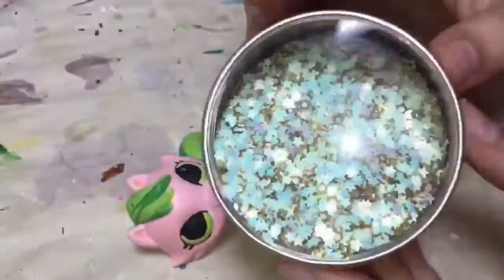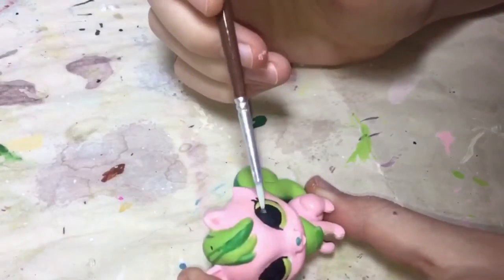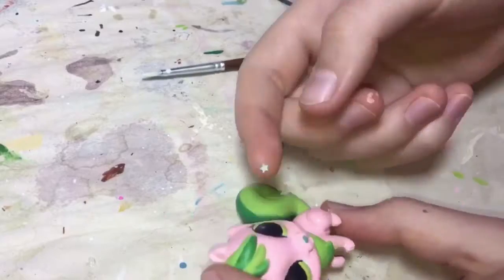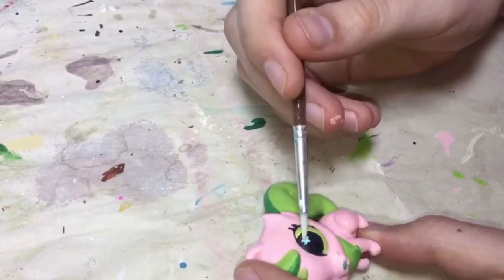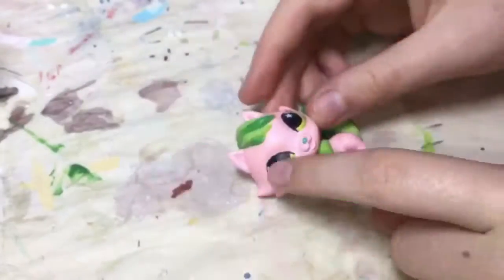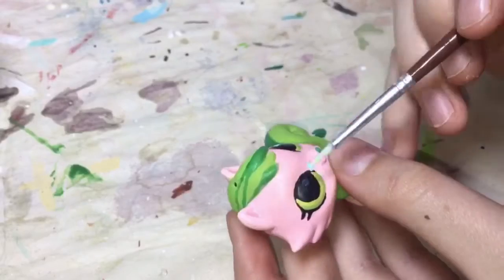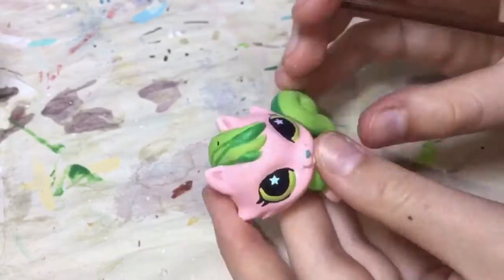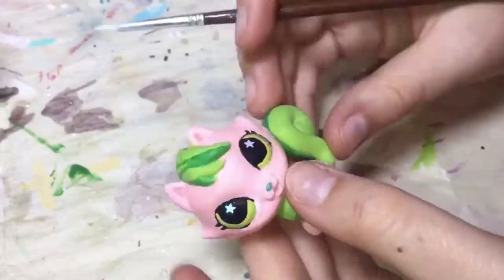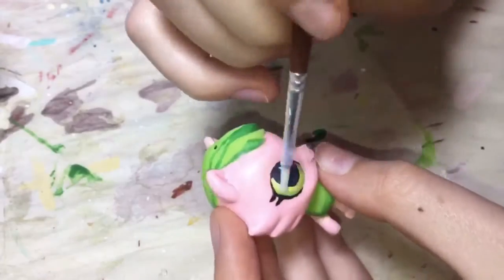I decided I wanted to use these tiny little stars for the eyeshines, so I'm just going to use some of the sealer that I use at the end to seal everything in as a glue for this little tiny star. I just put it on my paintbrush and then put it on there, and then I put a coat of the DuraClear over the eye. I'm doing it for this side as well, and this side took quite a while to get it positioned exactly how I wanted it to be, but after I finished it, it was totally worth it.